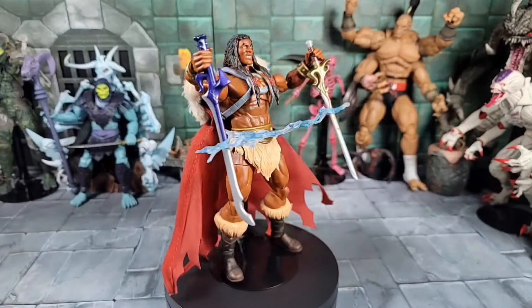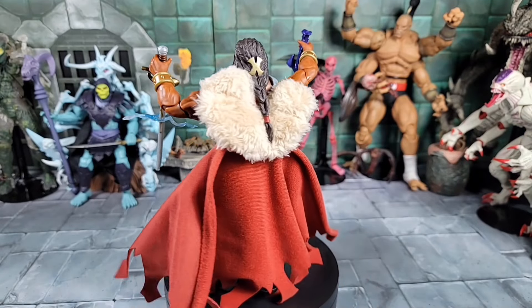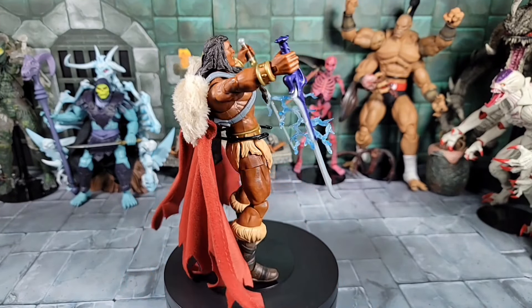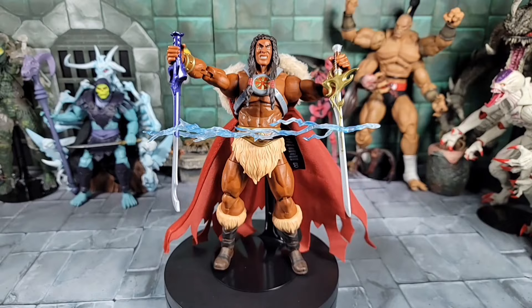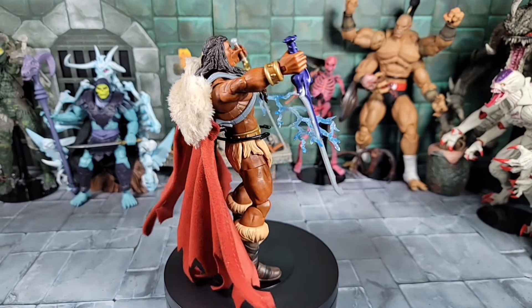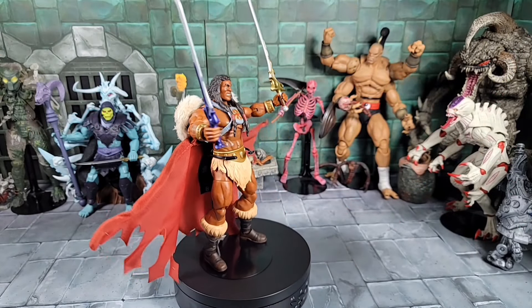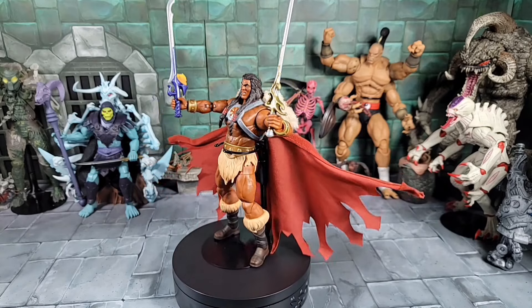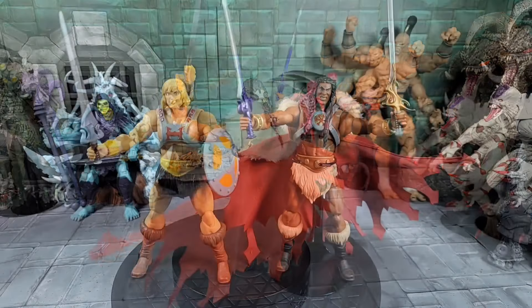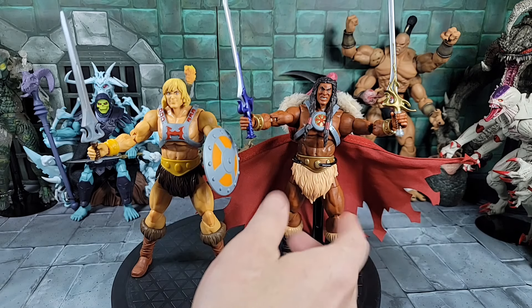I also got a lightning effect that came from a Storm Collectibles Mortal Kombat raid set. If you put that between the swords you get something like that. You can find them on eBay — people sell action figure lightning effects. It looks awesome. For one last look, open the cape up and put the swords up.